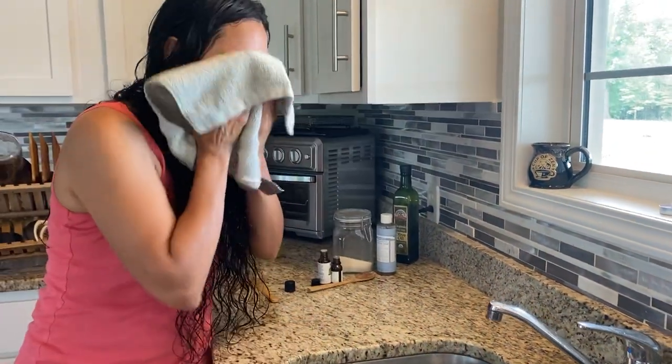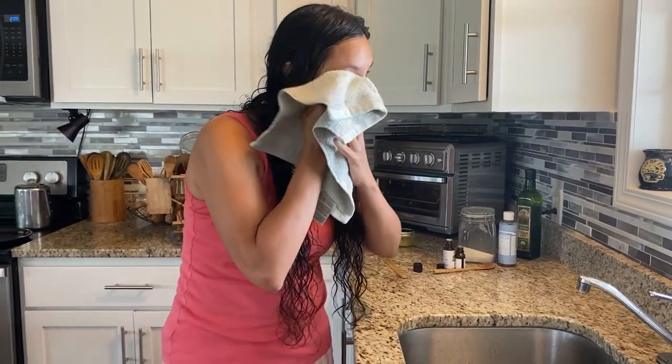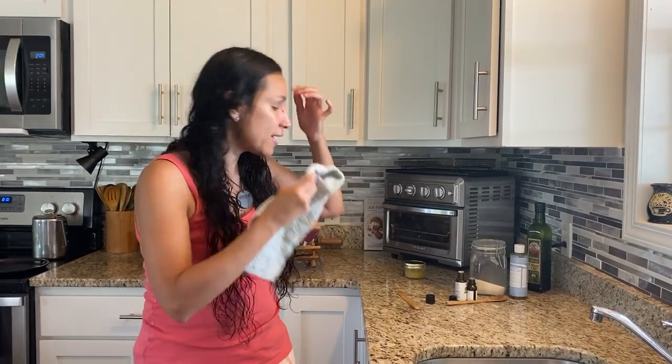Just pat dry. I like that cold rinse because it really does close your pores up. Then of course you want to follow it up with a nice witch hazel toner, which I don't have right here, and I make my own tallow, frankincense, moringa cream.